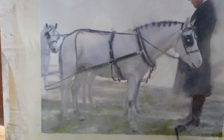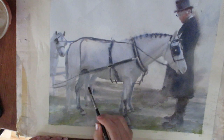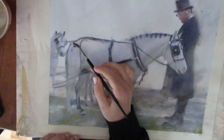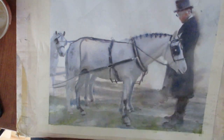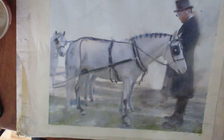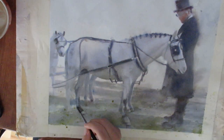Then I work on the foreground underneath the horse and underneath the man, trying to keep these colors grayed down so they don't take away from the pony. Whenever I use green I add a little bit of naphthol red to it, and I'm also trying to enhance the shadows.